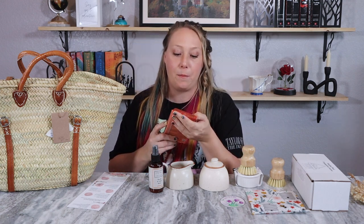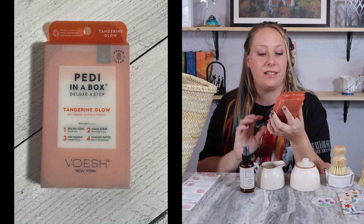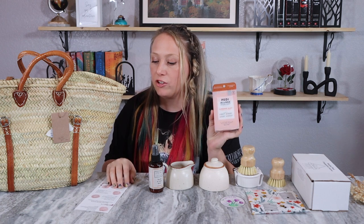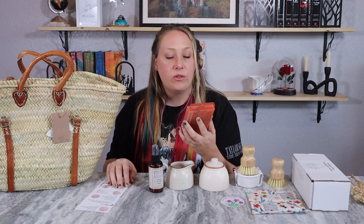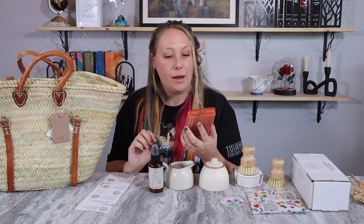Next is a Pedi in a Box deluxe four-step in tangerine — another citrus-scented item. I love how she's keeping all the scents citrus throughout so they gel together. Seven dollar value by Vosh New York. Tangerine twist fragrance — treat yourself to a home spa day and get your feet sandal ready. Step one: sea salt soak. Step two: sugar scrub. Step three: mud mask. Step four: massage butter.